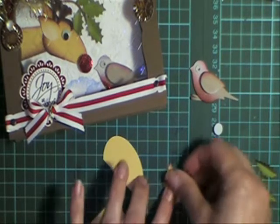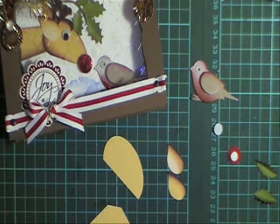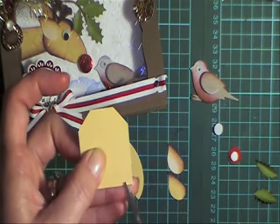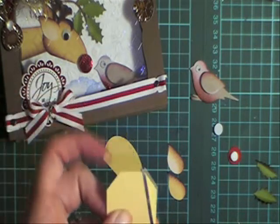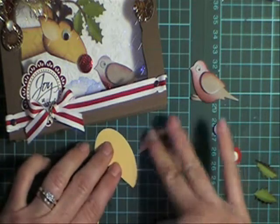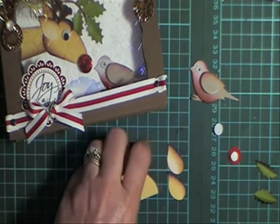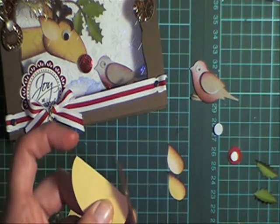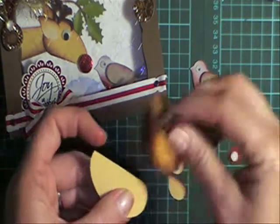I've punched two ears from the two-step bird punch — they're the wings — and I've already gone ahead and inked those. For the neck I just want to cut it from this corner up to that corner, and that's going to be my neck shape. So go ahead and sponge. For the head, I just want to take that point off so it makes it rounder.